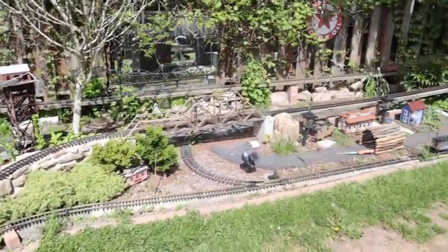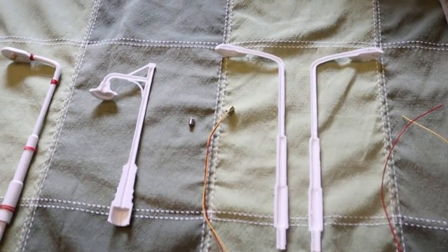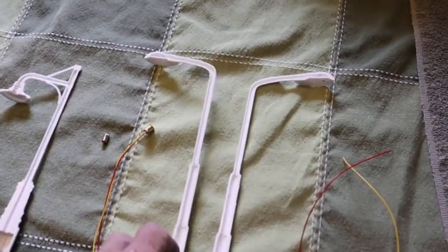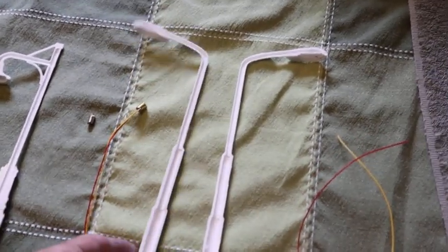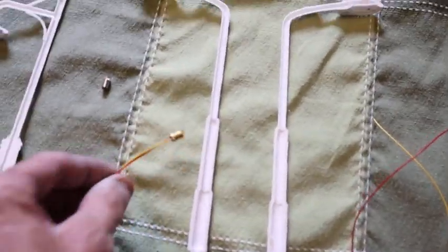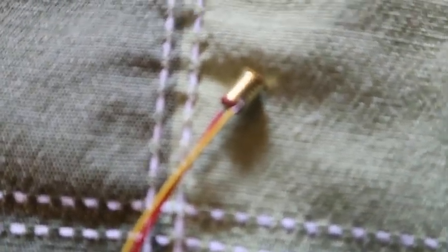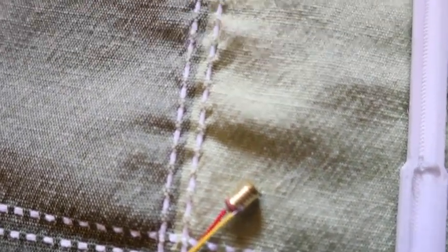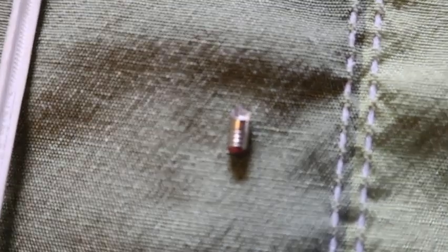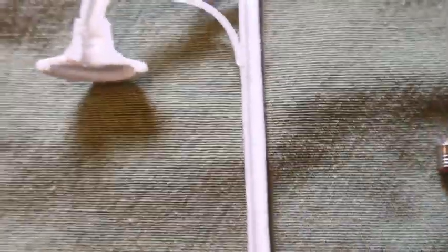We'll go in the house and I'll show you what I've been up to. Here are the street lights that I'm printing out. I've printed out these two halves here — this is the light that I'm going to be putting in, and then over here is the bulb for the other style light.